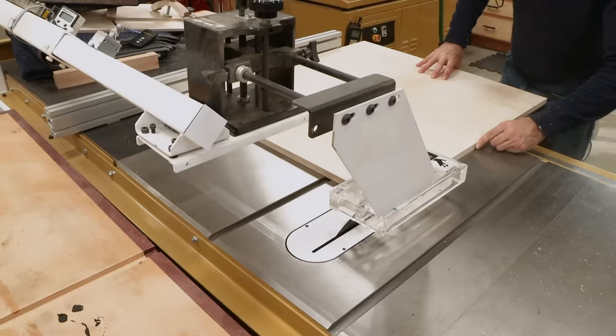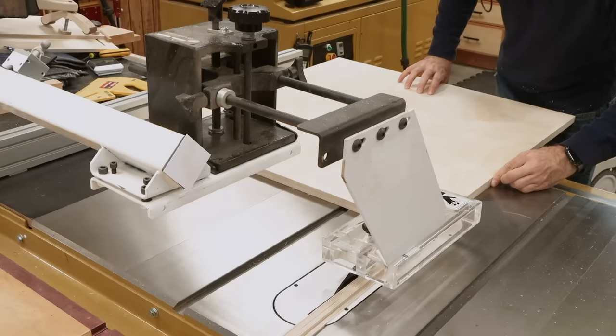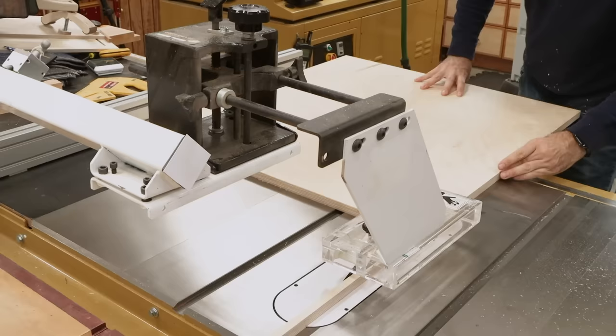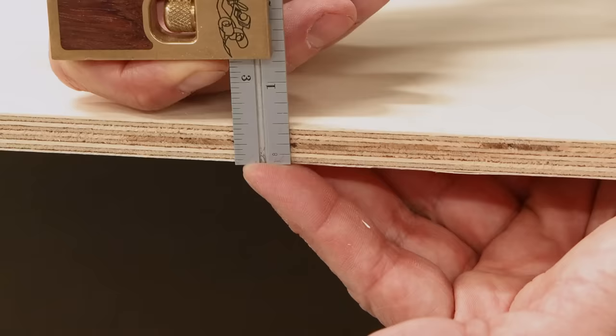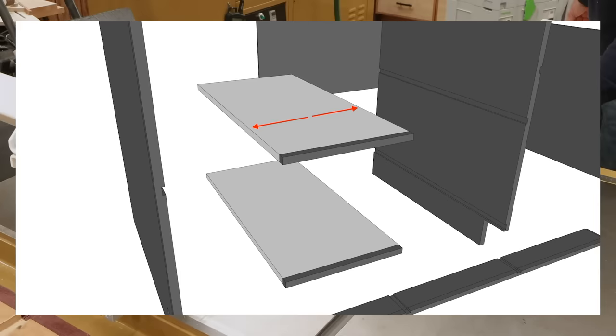Now I can use the table saw to cut the parts to final width, focusing on the case right now — we'll work on the doors, drawers, top, and back panel later. When cutting the inner tall and short dividers, the plans list them as a half inch narrower than the sides, but in reality they should be narrower by the thickness of the back panel, which is probably a little less than a half inch. At this point we're not cutting any of these parts to length.